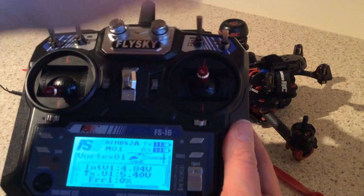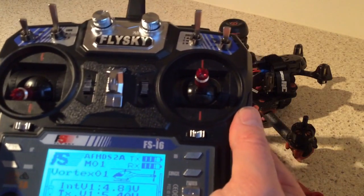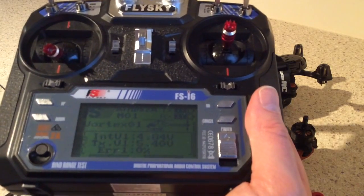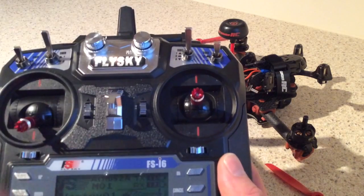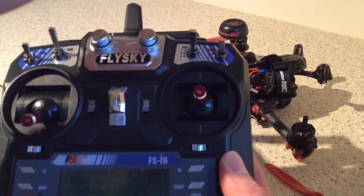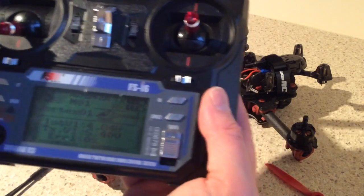That switch now controls the flight mode your Vortex will fly in. By default it will fly in acro mode, which is the hardest mode and for a beginner like me extremely difficult to land — taking off is easy but landing is hard, because with any angle on the quad there's no self-centering stability; it'll stay at that angle even with the sticks back to center. If you don't program this switch to channel 5 you can't change that. In the top position that's acro mode, in the middle it's angle mode — the self-leveling mode — and in the bottom position it's horizon mode, which is kind of partially self-leveling according to the manual.